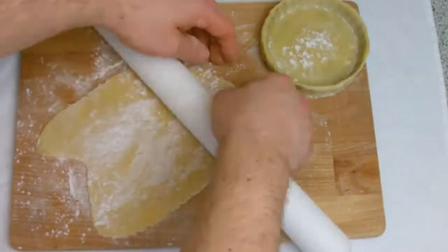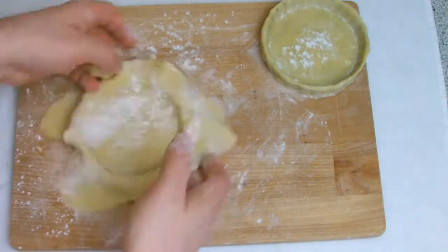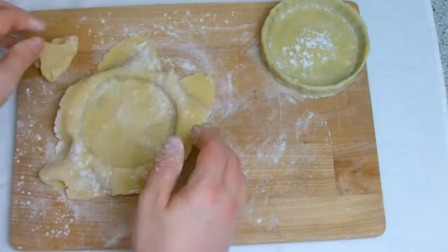For this bake you will need some sweet pastry shells. If you haven't already made them, then check out the sweet pastry recipe on the channel and check back here when you have your pastry shells ready.